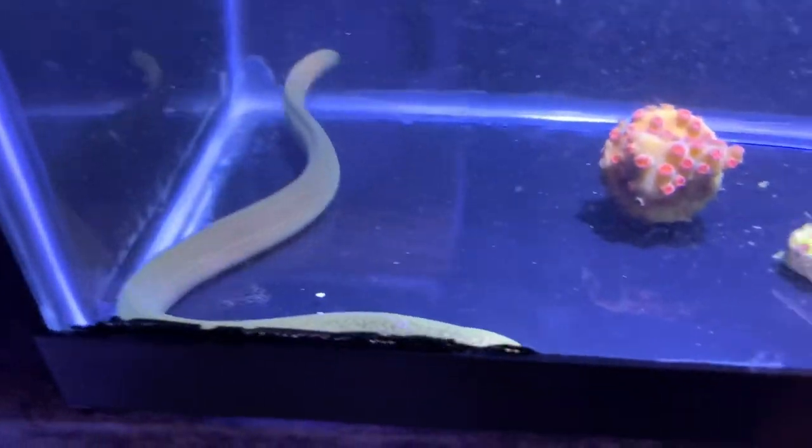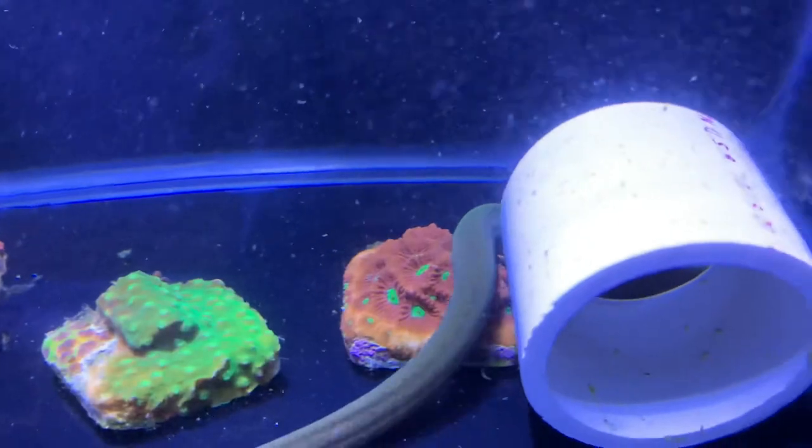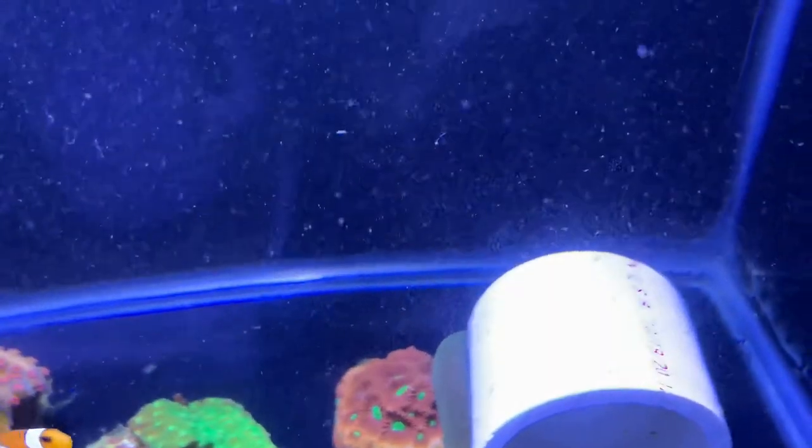This is him under white lighting — just regular tank lighting. He doesn't really have as green a tint as he does in this video; in person he's more of just a brown.